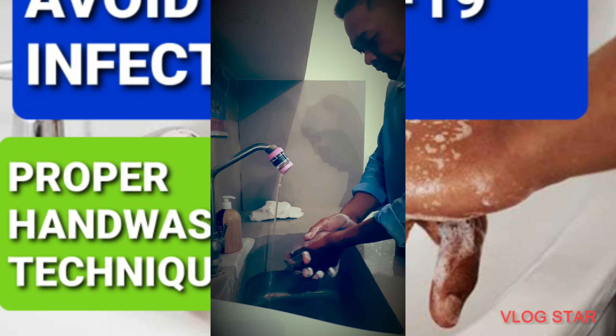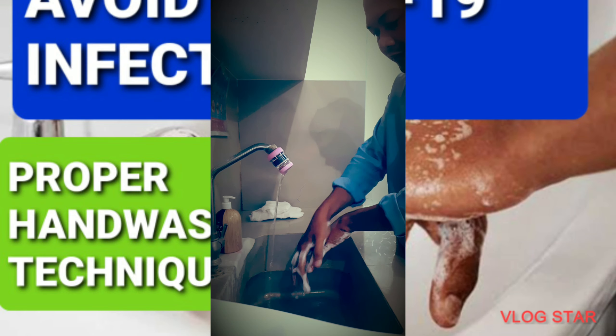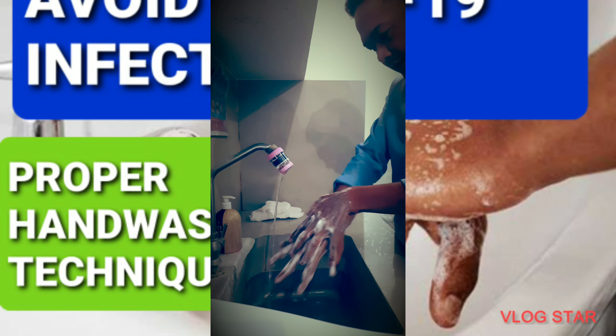And let's move to the back of the hand, like this, to the other side as well.